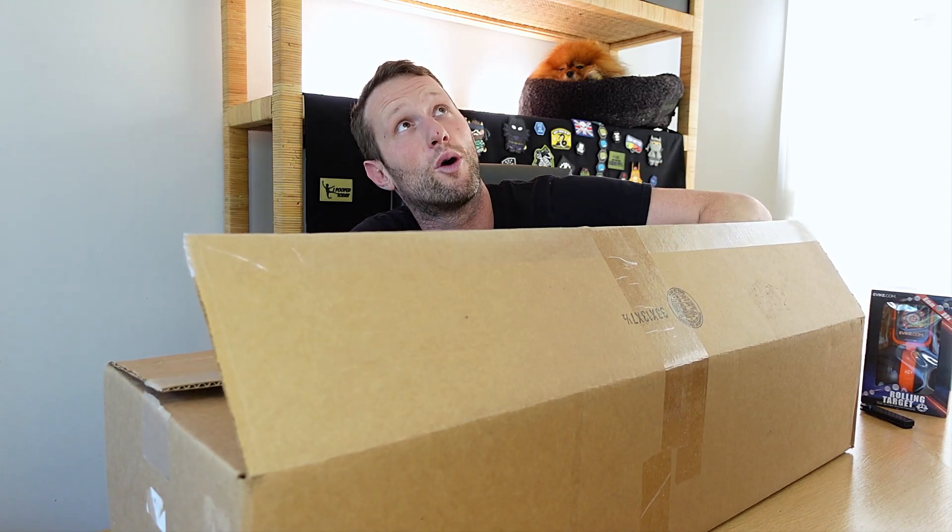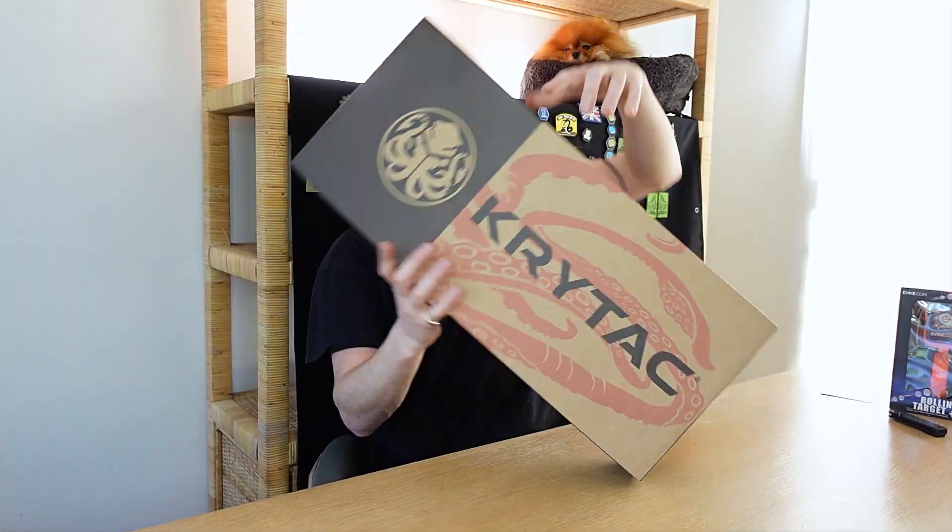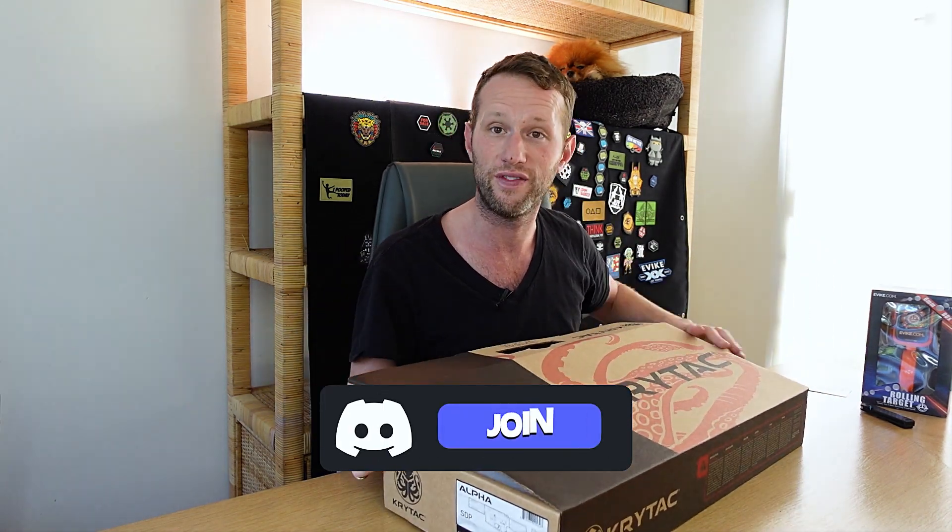We have two boxes here - feels like a pistol box and an AEG box. You can obviously see on here who the manufacturer is. I'm not actually the biggest fan of Krytak, not because I haven't played with them, but generally based on opinions online. I think they can perform very well and have done in the past, however the main gripe people have is that they do not take standard aftermarket base parts. These are all proprietary, so you have to use their parts, they're expensive, and I think there have been some quality control issues over the last six months.